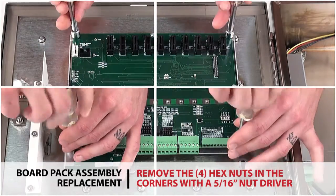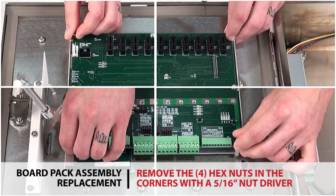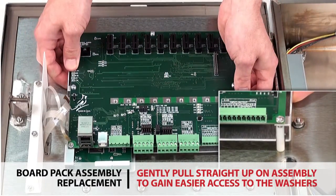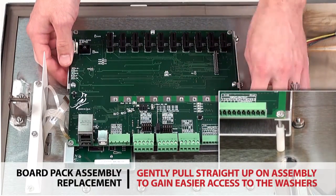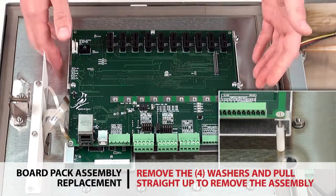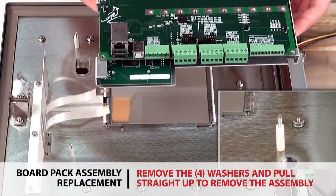Loosen and remove the four hex nuts in the corners of the board pack assembly with a 5/16 inch nut driver. Gently pull straight up on the assembly to gain easier access to the washers in order to remove them. Remove all four washers and pull straight up to completely remove the board pack assembly from the indicator.